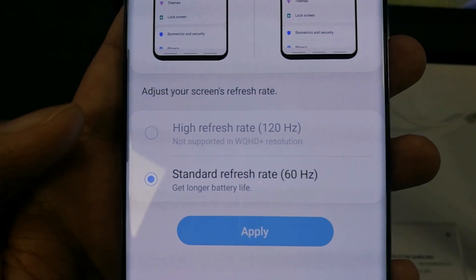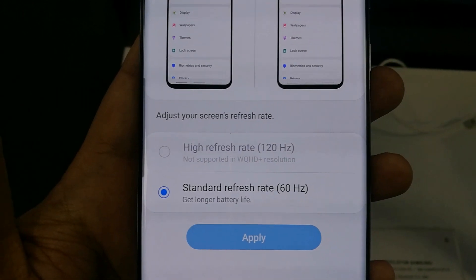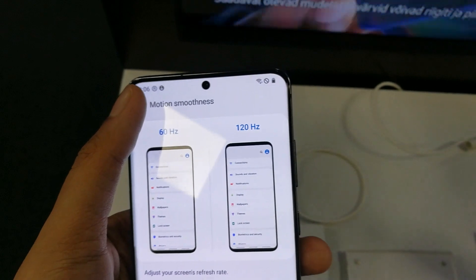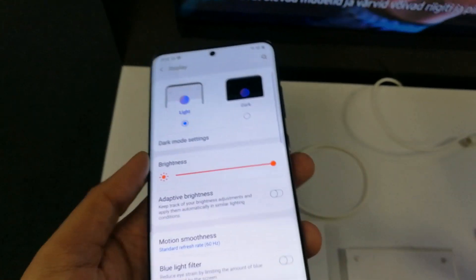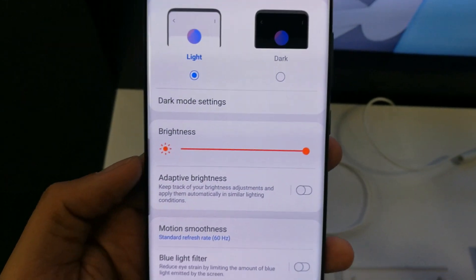On the bottom it says Standard Refresh Rate 60 Hertz, and there is a High Refresh Rate option, but you can see it's not enabled. To enable it, you have to go back one step and then scroll down a little in the Display options.